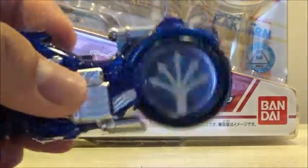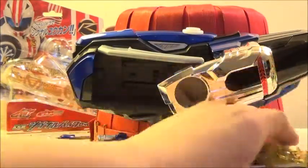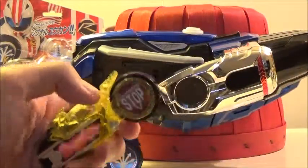I really like the design of both of these Signal Bikes. I think Bandai Japan did a really nice job designing the overall look of the Signal Bikes, and I really enjoy it. Now we're going to go on to the functions of the Signal Bike set in the Mach Driver.